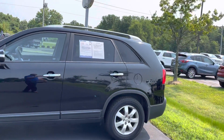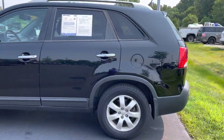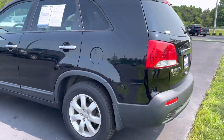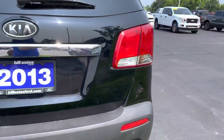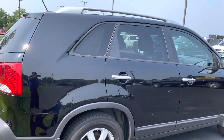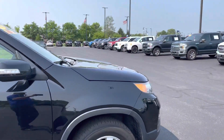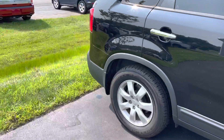Black in color, tires and wheels look good, body looks pretty good all the way around. You do have backup sensors and a backup camera on this one. A little stuff here and there, but nothing major — looks pretty darn good. Interior does have cloth.